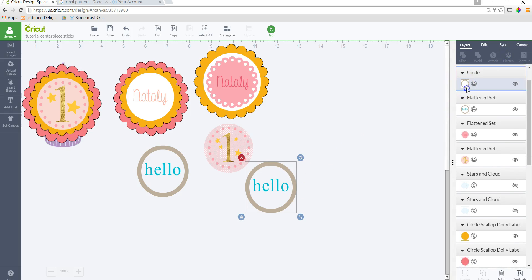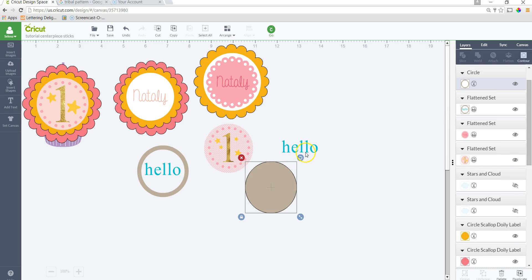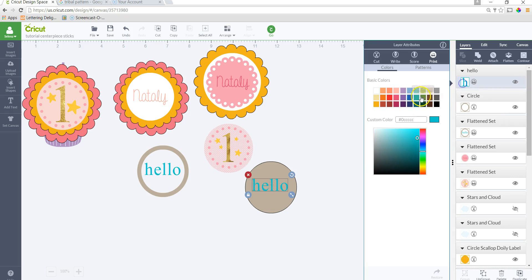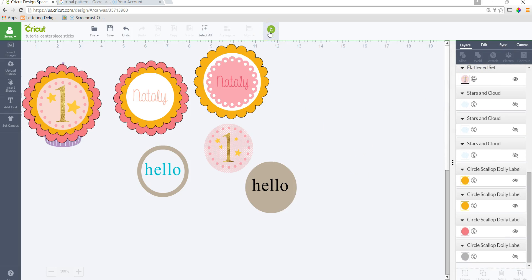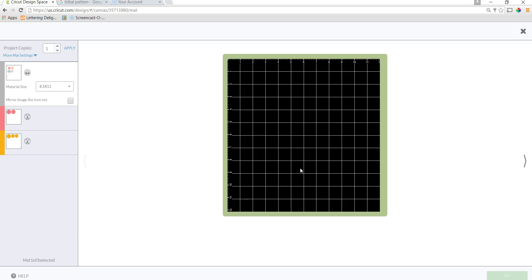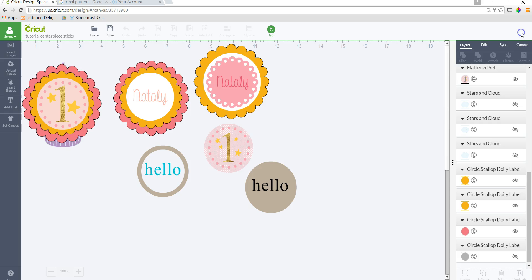So I'll demonstrate — duplicate this, then use Hide Contour and click on the middle so there's a background. I'll change the color so we can see it. Now I'll select the two and flatten. You can see this one still has the bleed, but this one is legible. That's because this hollow version has nothing behind it — you can see the grid lines through it — so it cuts out each letter separately. Make sure when you're flattening things that you have something behind it.